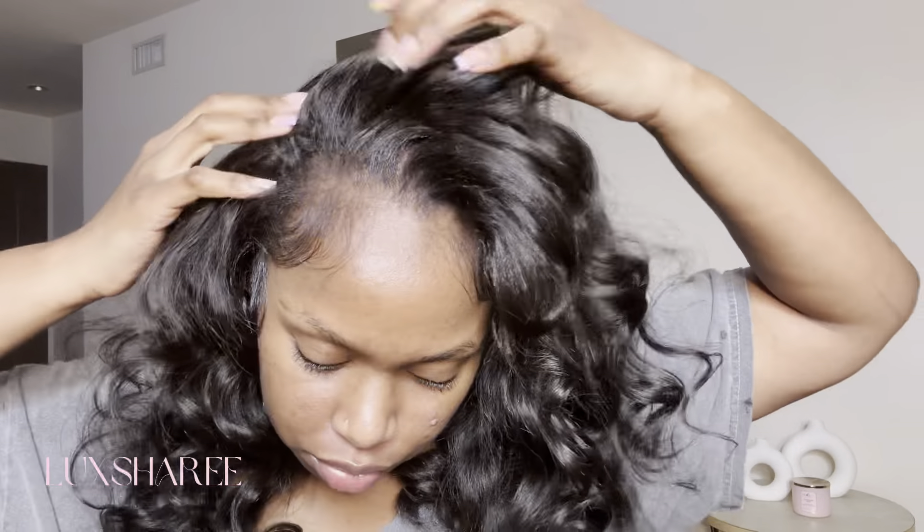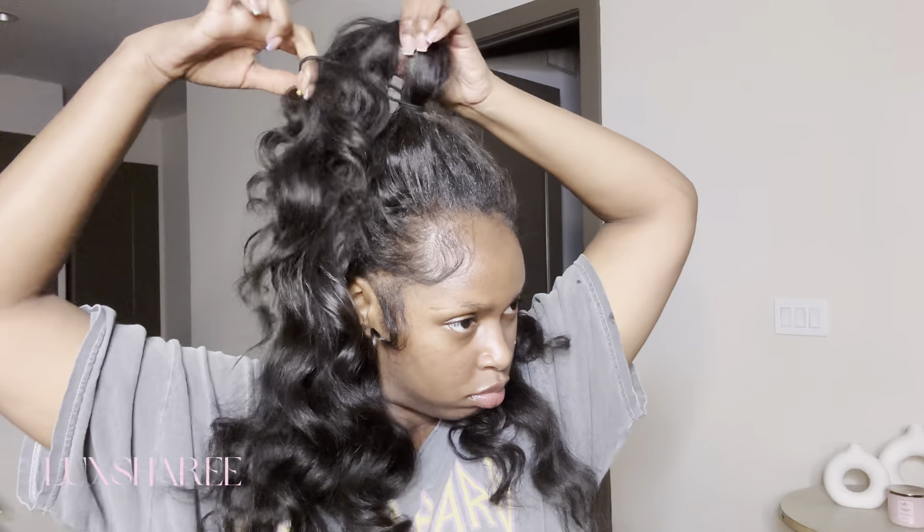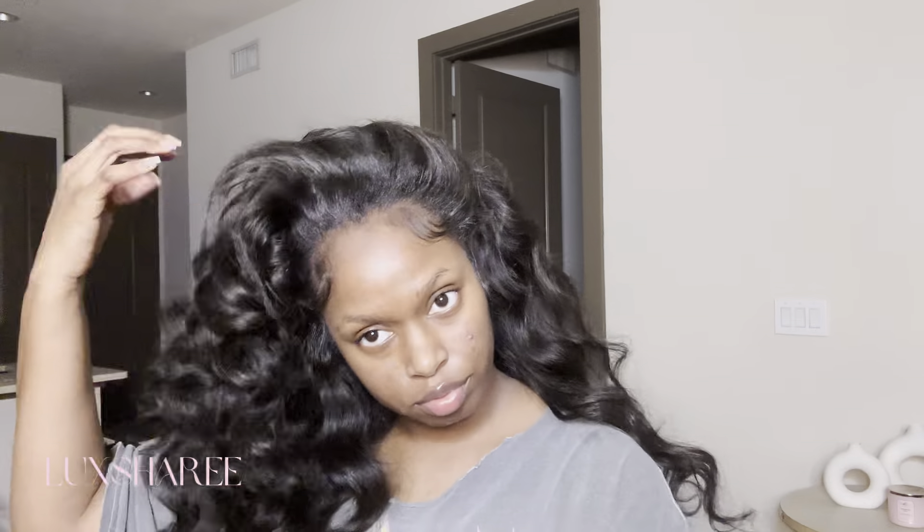For style number one, we're going to do the classic half up, half down. Here it is — very messy, not too tied down at all. Like I said, this is very fresh, so it needs a couple of days to just form into the style so it can be flatter and neater. But I took that ponytail out and look at how it looks — I love this look, y'all. As you can see, I can flip it over to whichever side I want.